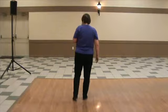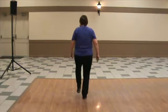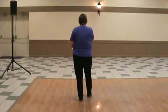Long crossover. Ready, in. Toe heel, toe heel, rock step, and a basic.